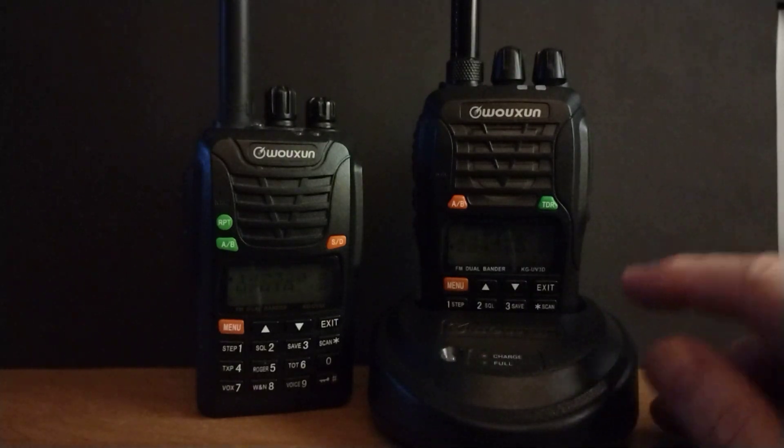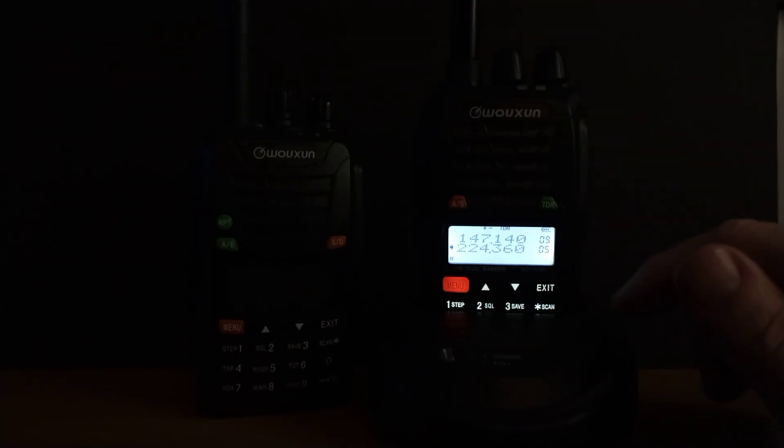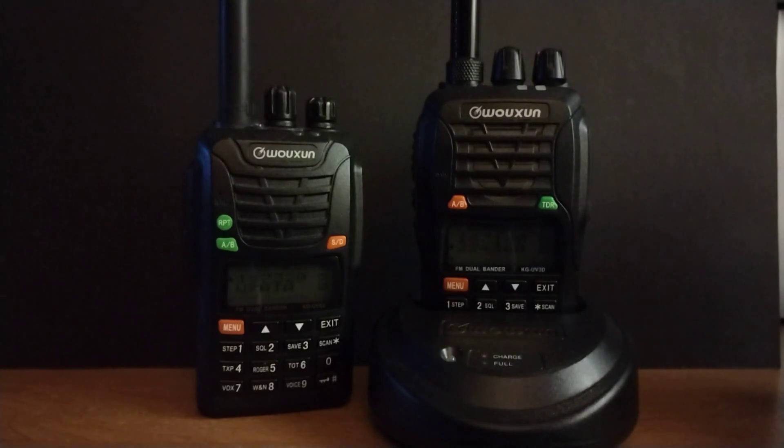For such an inexpensive radio, and while they don't provide you with a lot of the bells and whistles — you don't have a waterfall or a color screen — they still do an admirable job of what we want our handhelds to do, and that's to communicate.